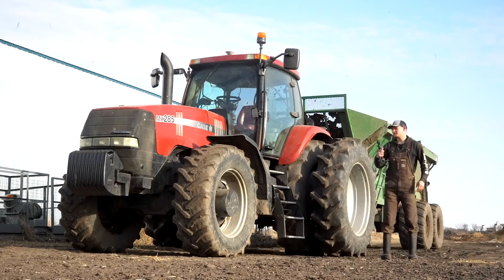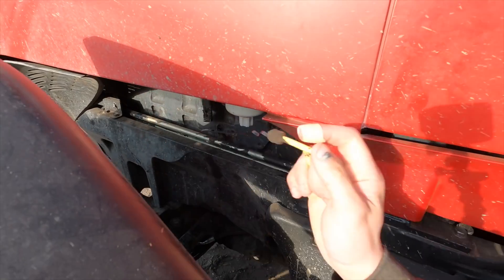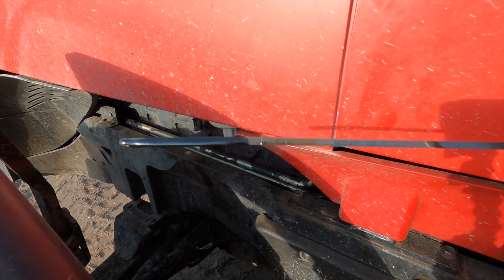It is definitely spring out here. Let's quickly check the oil - that is about perfect.